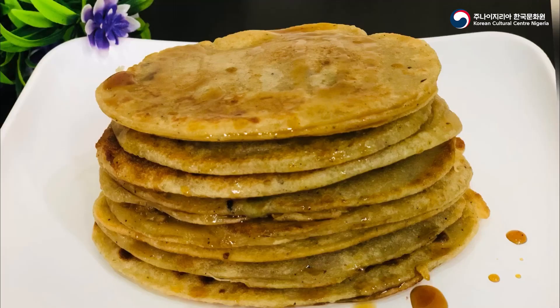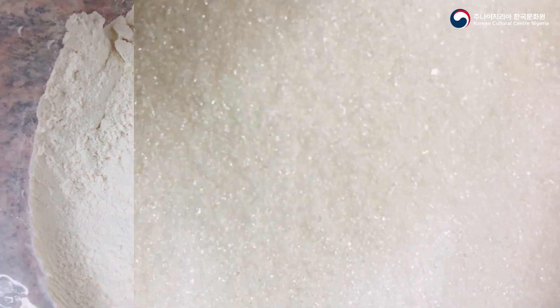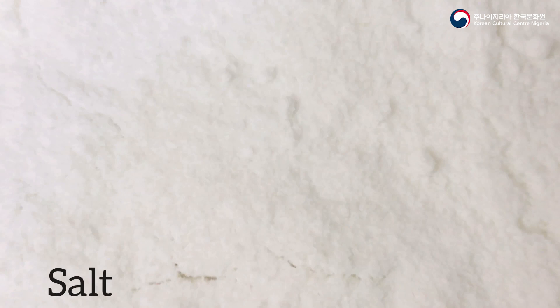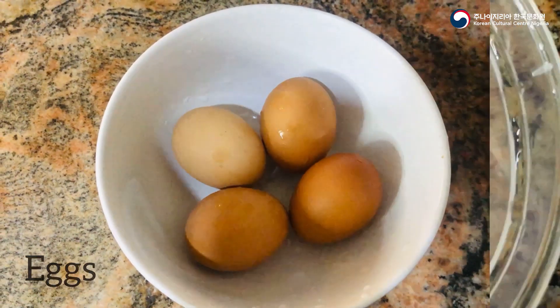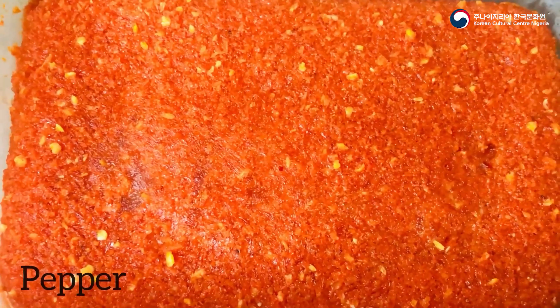Hello everyone! Today we'll be making the popular Korean hotteok pancake. This is a delicious snack usually served at home as breakfast. The ingredients needed for this pancake include flour, sugar, salt, eggs, diced onions, seasoning cubes, and pepper.